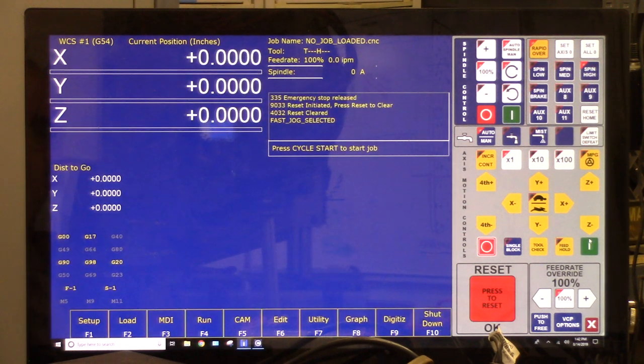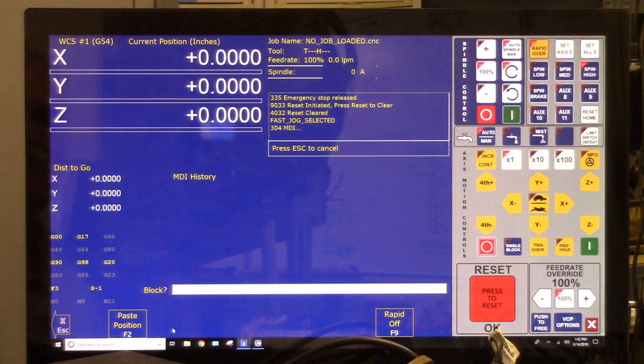I did a simple home set - I don't have switches, so I just did a simple home. Now I'll go into MDI and do G0 X1 and cycle start. It moved an inch. Then I'll do G0 X0 and cycle start to return.